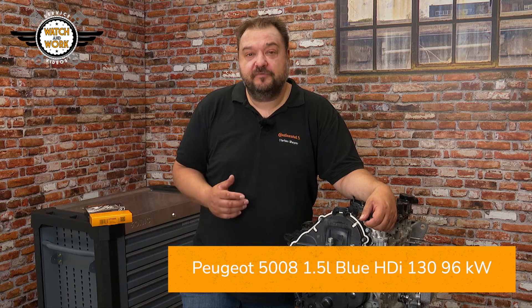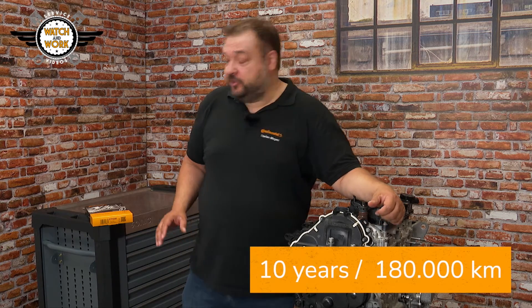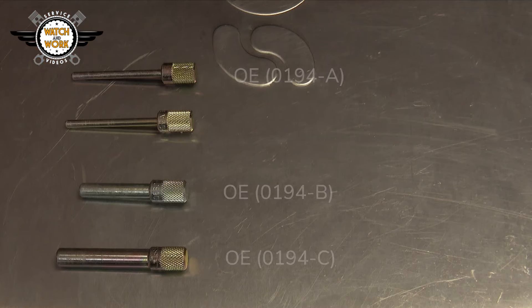Then let's get started! Here I have a 1.5-litre Blue HDI 130 with 96 kW from a 2018 Peugeot 5008. It has the engine code DV5 and a belt change interval of 180,000 km or 10 years. For this job, you'll need our CT 1230 timing belt and the VO3 toolbox.